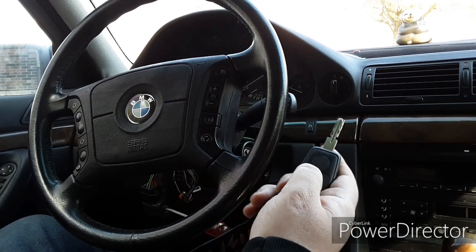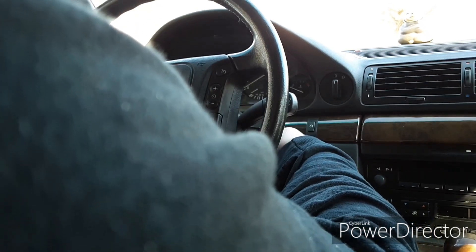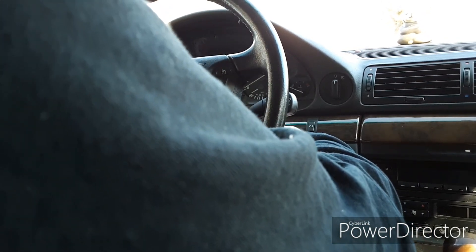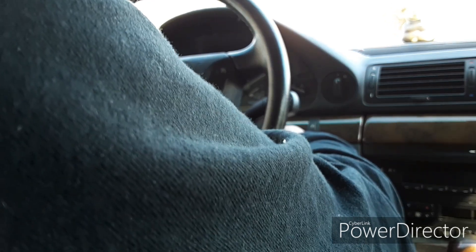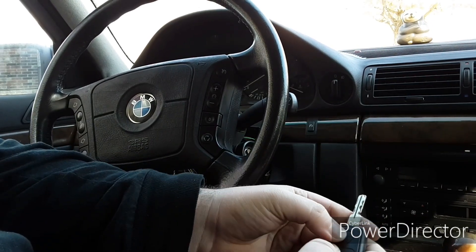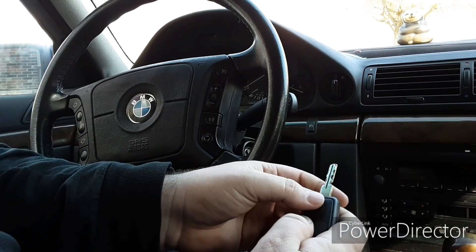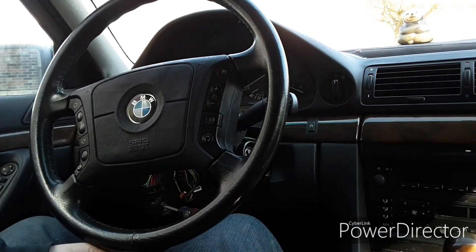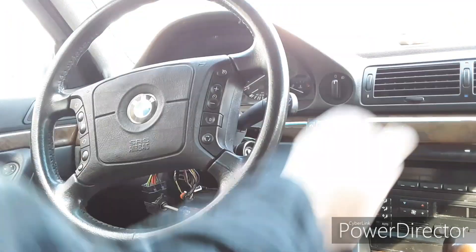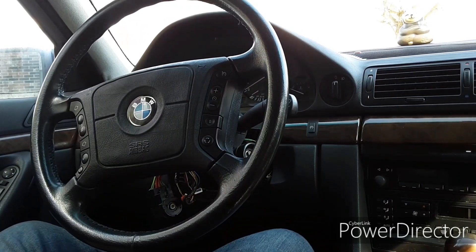He held the unlock button, put the key in the ignition, turned it over like that — I have to turn this over at the same time, take the key out, turn it off, hold the button, click, click, click. It's supposed to unlock and lock the car. My car's not getting enough power so I'm going to have to mess with the jumper cables a bit more.